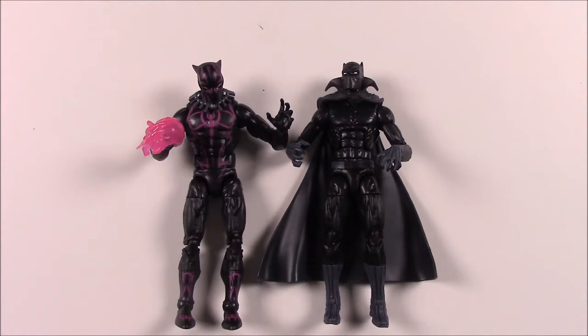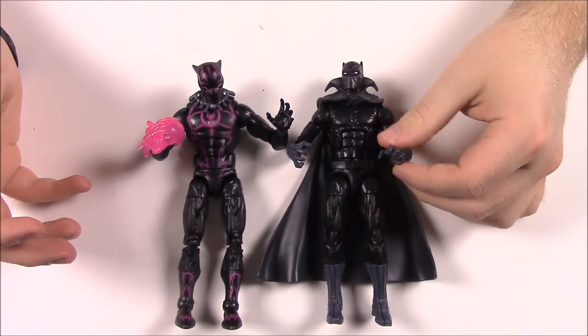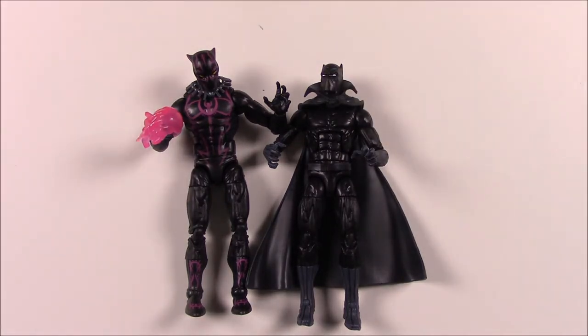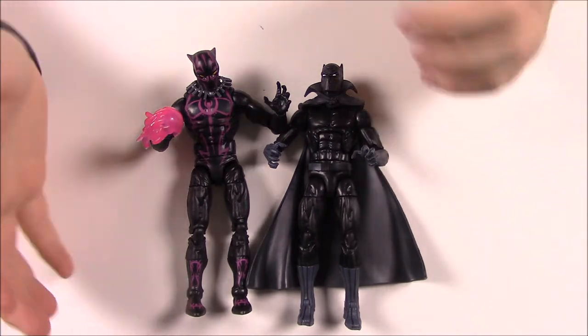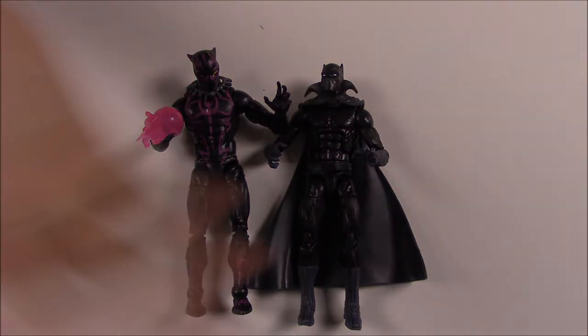That's it for this Black Panther Marvel Legends review. The set came with some non-Black Panther characters — Namor, Iron Man, and Black Bolt — which I think might be connected to the Illuminati comic, since Black Panther is also part of that group. Not entirely sure about that connection. Hope you enjoyed this — let me know in the comments your favorite character from the Black Panther movie or this set. Don't forget to subscribe to see more videos, and we'll see you next time.